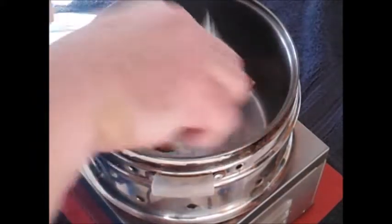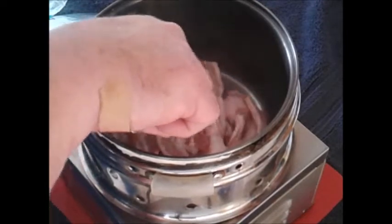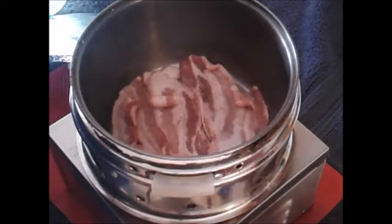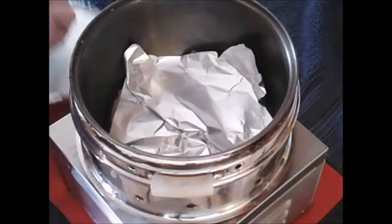Three slices of bacon cut in half and then spread out evenly on the bottom of my pot or pan. I cover the bacon with tin foil just to keep the heat in better.